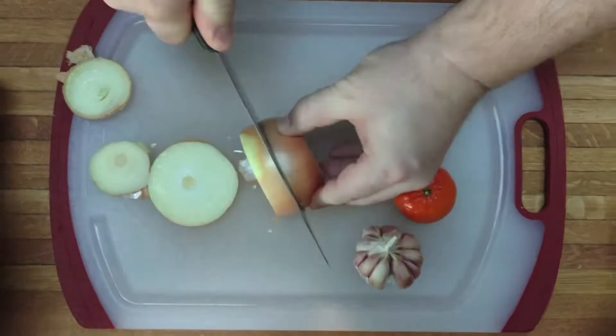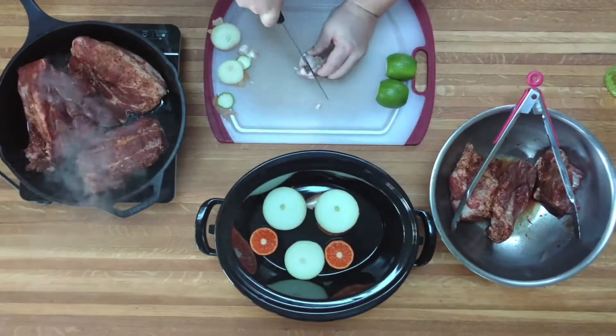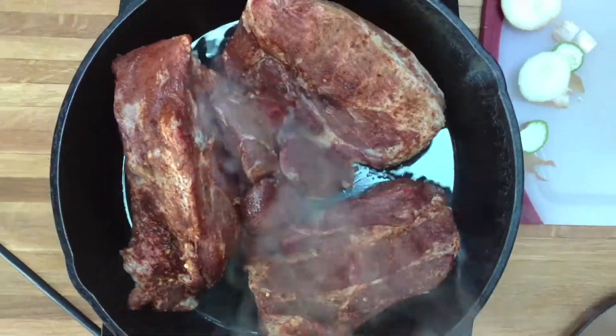I will slice an onion, one head of garlic, and an orange, put it in the bottom of a crock pot, and then sear off that pork on two sides.